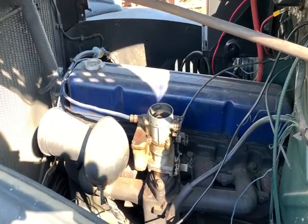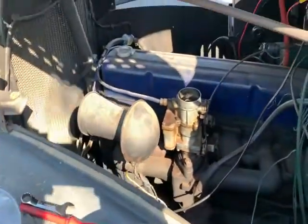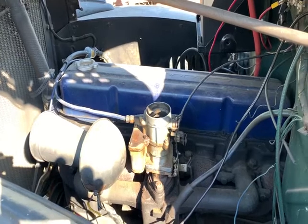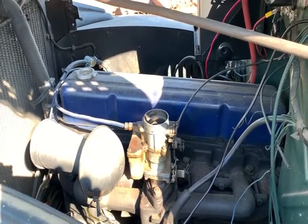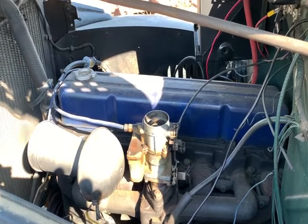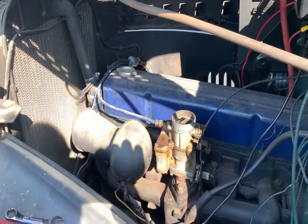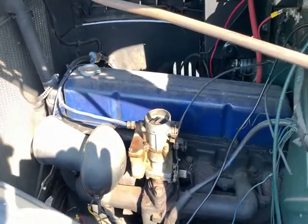Here I'm running it without the air filter on it. I have both pieces I've taken off here. It's actually running pretty good here. I'm going to turn it off and turn it back on, but I'm holding my camera today. So I turned it off and I fired it back up. We got it started.